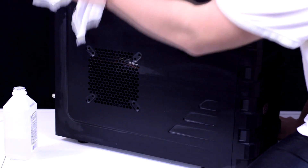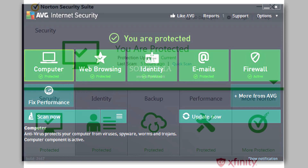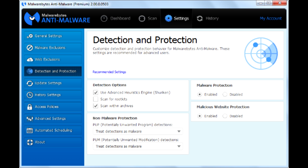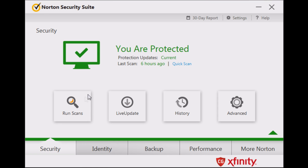Now that we've cleaned the hardware, let's start cleaning up the junk stored inside. If you don't already have security software on your computer, then shame on you. Malwarebytes, AVG, and Norton are all suitable options. Start off by using your security software to run a full system scan.